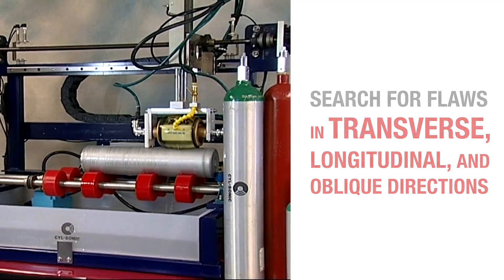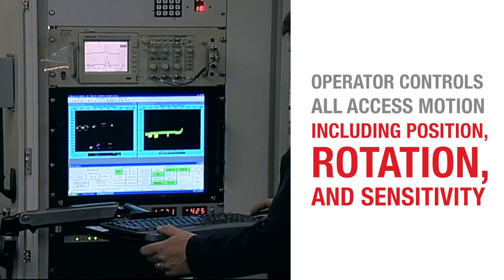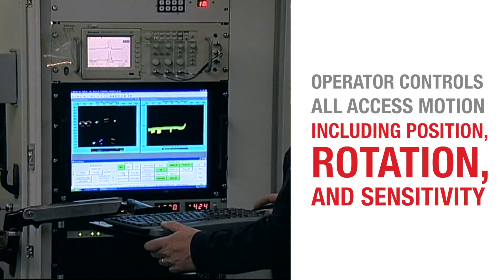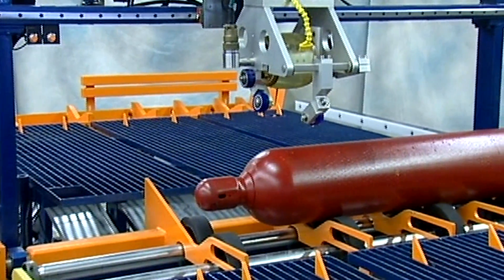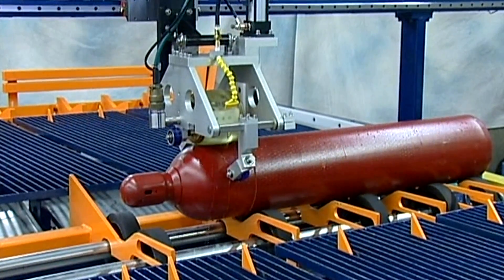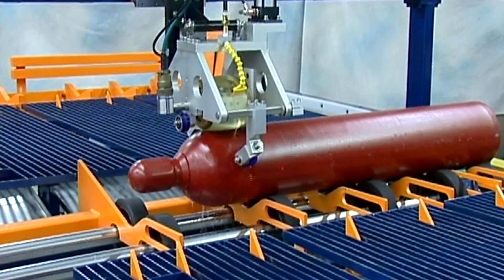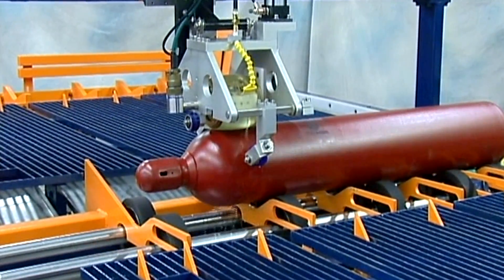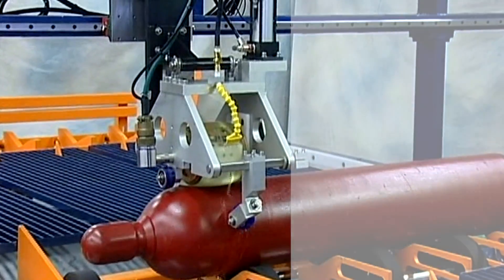During the testing process, the operator controls all axis motion, including position, rotation, and sensitivity. When a cylinder is placed on the testing deck, the wheel probe moves into position and a water couplant sprays onto the cylinder. As the cylinder slowly rotates on the deck, the ultrasonic wheel probe begins to scan the cylinder, creating a helix to ensure all surfaces are tested.